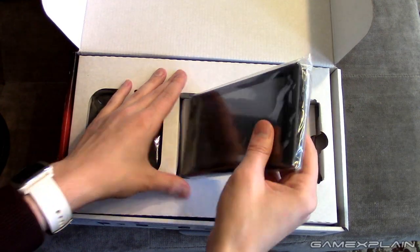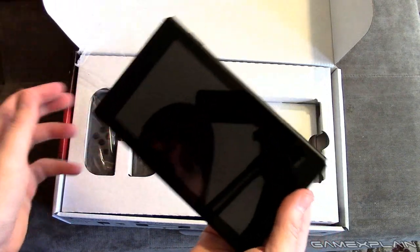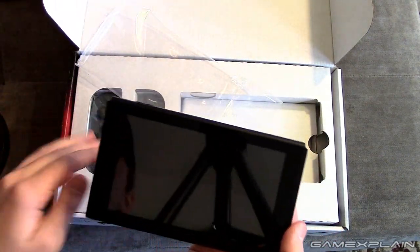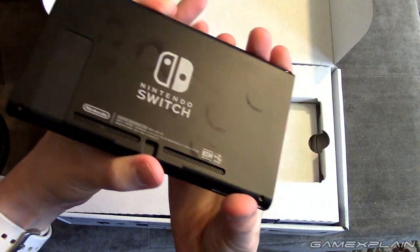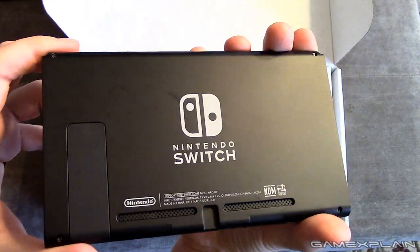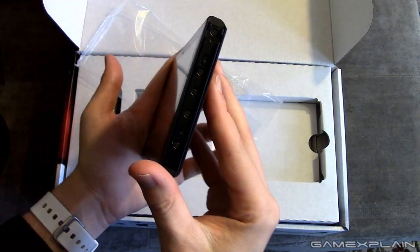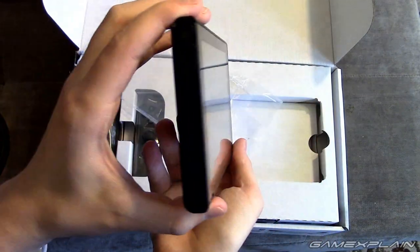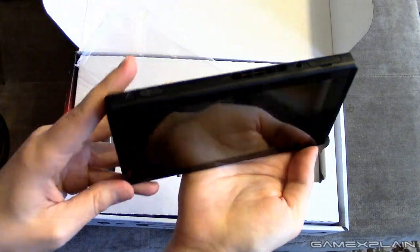Everything is individually packaged nicely. This is the screen itself, and it's actually not that heavy — but it's also kind of surprisingly heavy just by itself, because the Joy-Cons comparatively weigh like nothing. I'm so afraid of dropping this. There is the back — look at my fingerprints all over it already. Luckily they're going away, so it is a matte back, so fingerprints shouldn't be that big of a deal on the back, though on the front they may be. And there is where the Joy-Cons go, and the bottom.